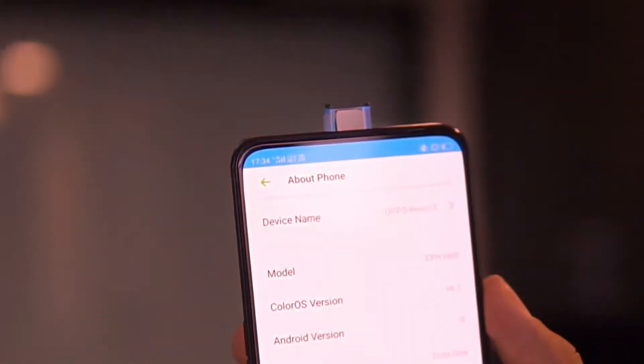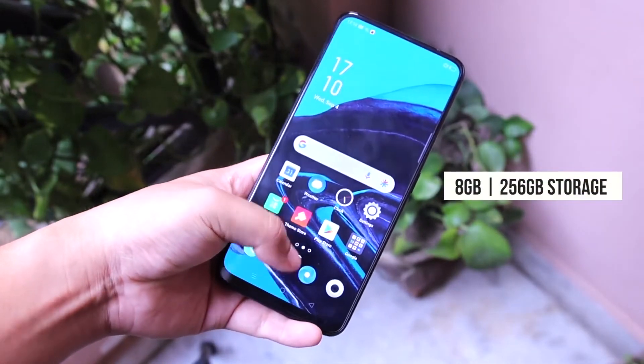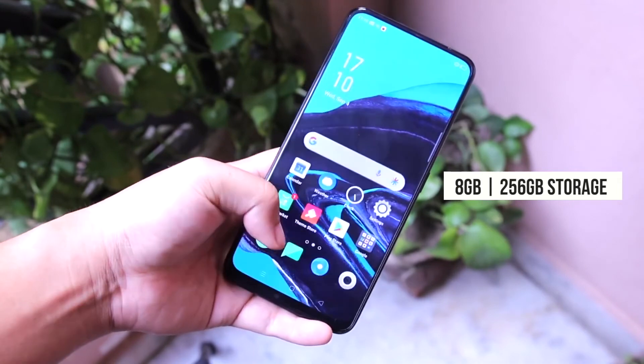Untuk sistemnya, Reno2Z menggunakan Android Pie dengan antarmuka ColorOS 6.1. Dan untuk pilihan memorinya cuma dijual satu varian aja, yaitu RAM 8GB dan internal 256GB. Dengan harga kalau di luar Indonesia kisaran 6 juta.